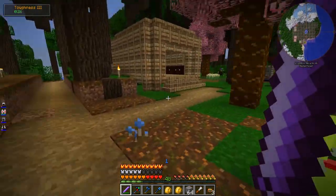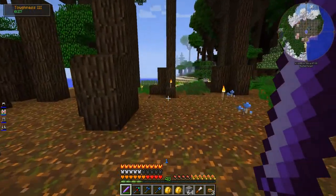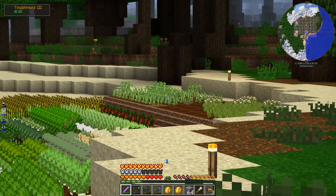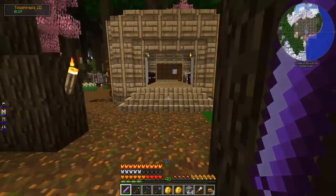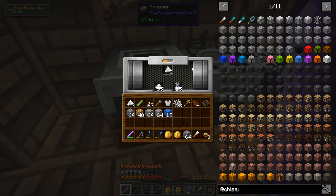Before we get to the building stuff, one thing I want to mention is that now that I've gotten soybeans — I got one soybean from one of those Pam's Harvestcraft Gardens. I used a bunch of bone meal on it and grew a bunch, so I filled up like half of that field up there. That's all soybean, so I've gotten a bunch of soybeans and I've started processing them in the presser, which I'm using for the first time.